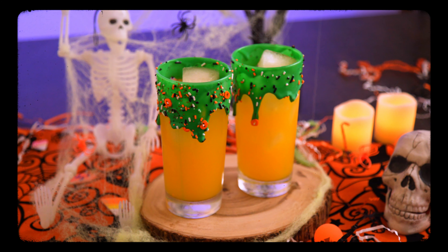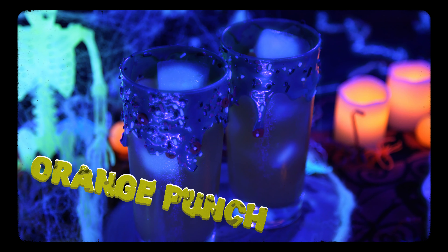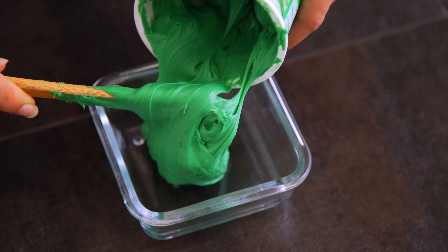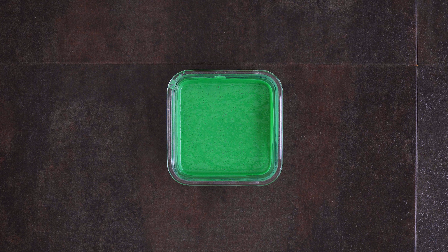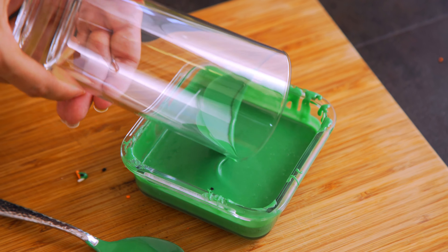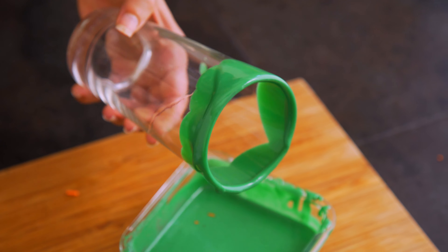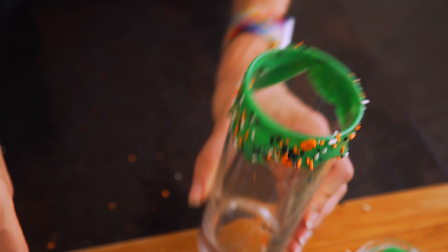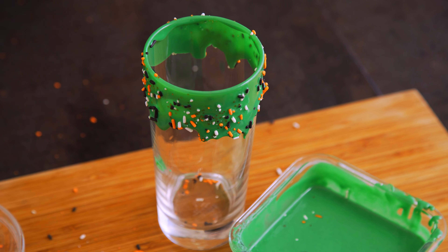Next up: a radioactive orange Halloween punch in slime-dipped glasses. For the glasses, I took store-bought green frosting and melted it in the microwave for about 30 to 40 seconds until liquidy. Then slowly dip and turn the glasses to coat the top and outside without getting too much on the inside so it doesn't drip down. Quickly sprinkle on some Halloween sprinkles if you'd like.